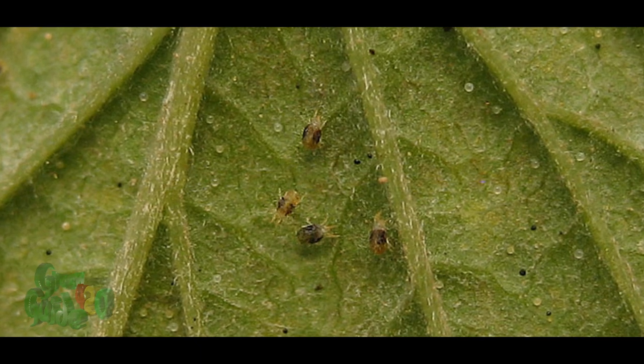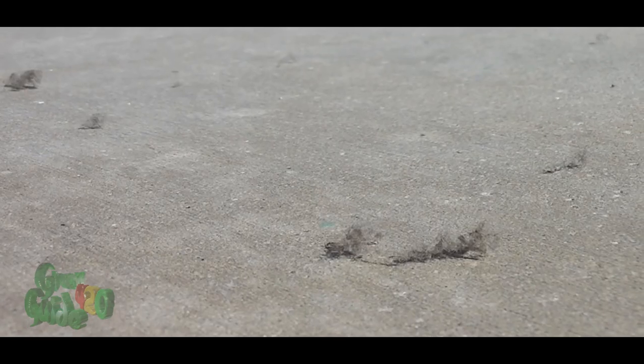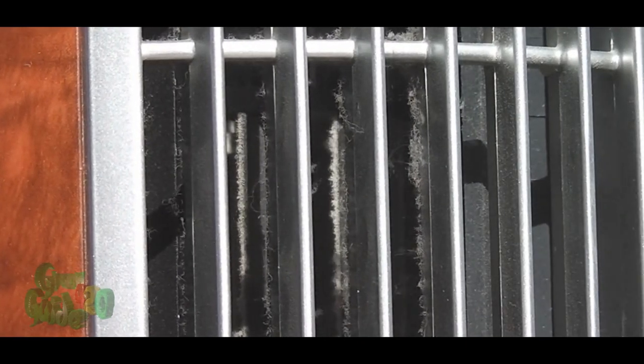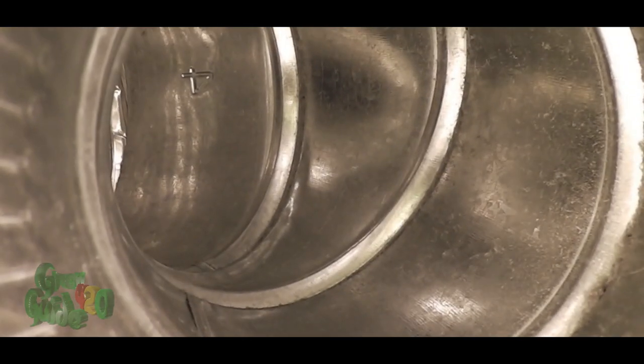What causes spider mites? Good question. Well, more often than not, dusty conditions lead to mite outbreaks. You can prevent this by vacuuming the grow room floor and occasionally wiping down the walls with a damp cloth. Don't forget to dust your light fixtures or hoods. And last but not least, be sure to regularly clean your fans and ducts — those areas are melting pots for dust bunnies of all shapes and sizes.